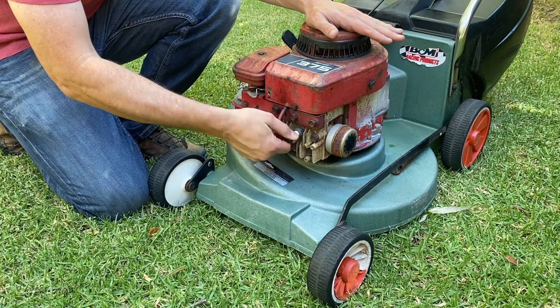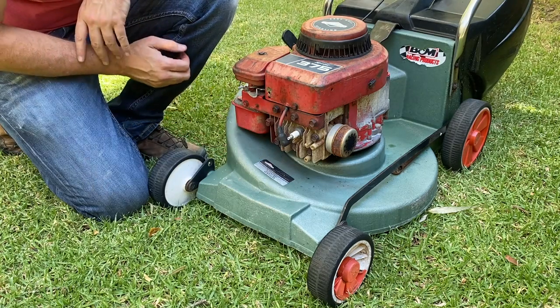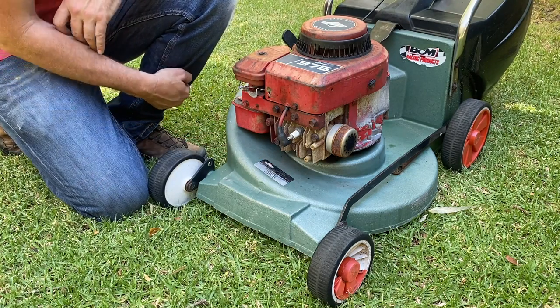The first thing to do is to take the boot off the spark plug. This is to ensure there is absolutely no chance of the mower starting whilst we are working on it from underneath.